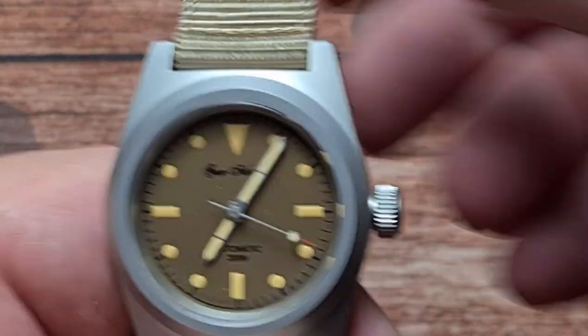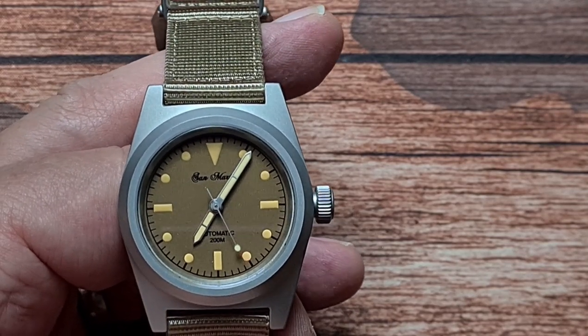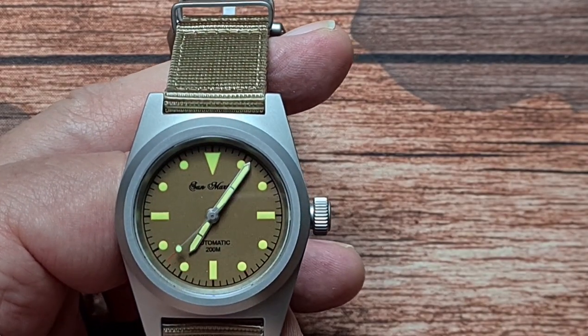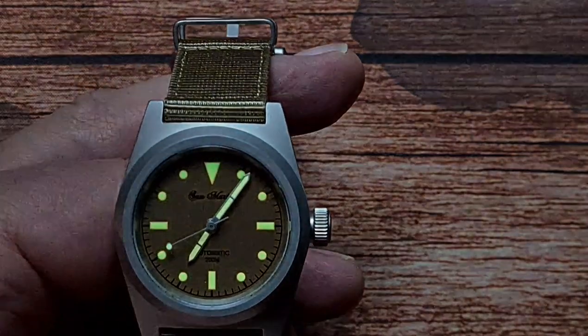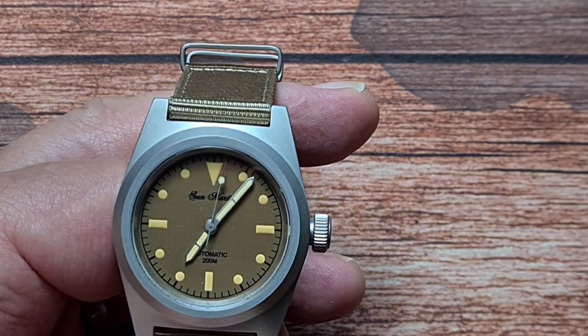That brings us on to the lume. San Martin are known to be pretty good with their lume and they apply it quite liberally. So we'll charge it up and drop the lights and take a look. Yep, no problem with that at all. Even though they've got that kind of patina thing going on, they've put enough lume on there so that it's a useful amount, evenly applied, and it does last pretty well. It lasts most of the night — that is actually quite impressive.